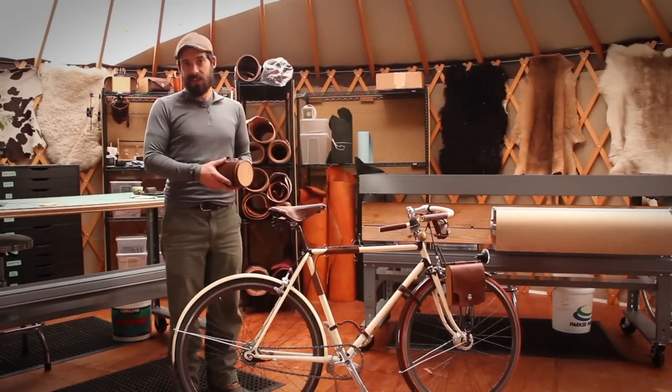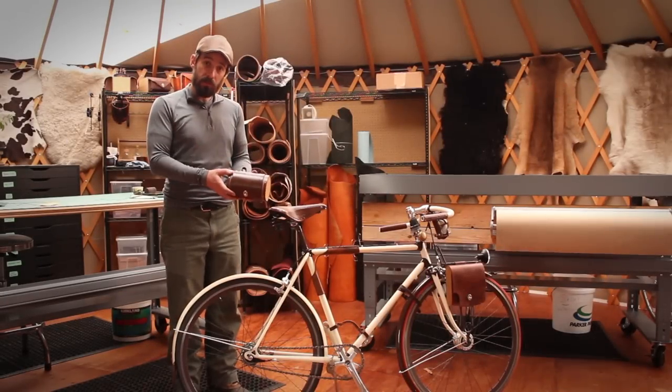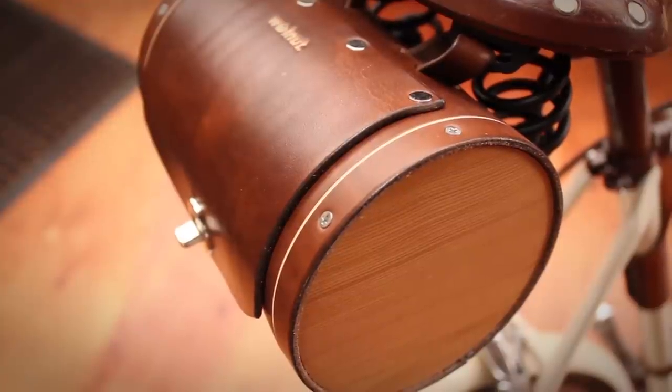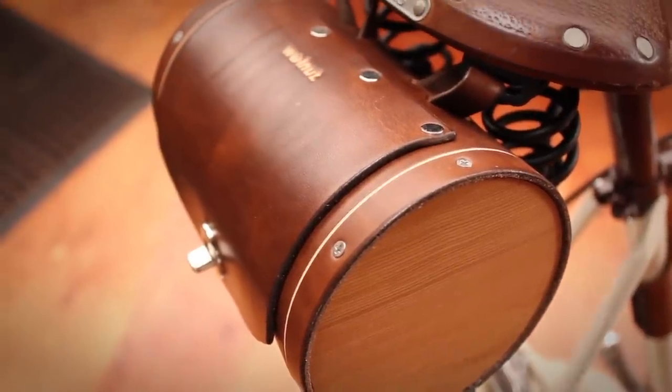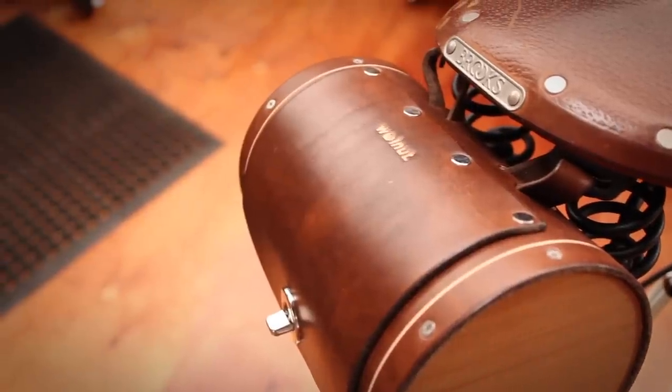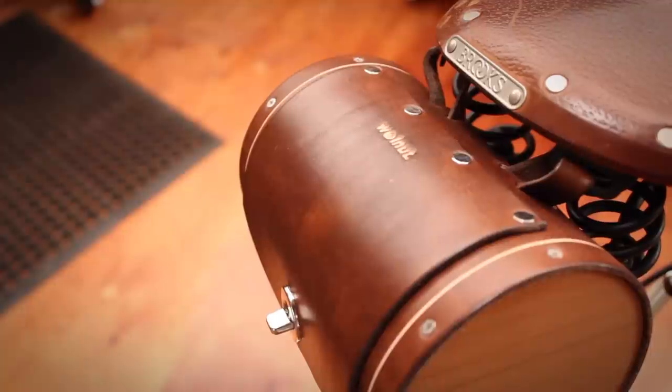Hello, my name is Jeff Franklin and today I'd like to talk to you about Walnut Studiolo's seat barrel bag. I designed it with the inspiration of a St. Bernard brandy barrel that they carry under their chin. It's made with western red cedar sides and natural vegetable tanned leather.